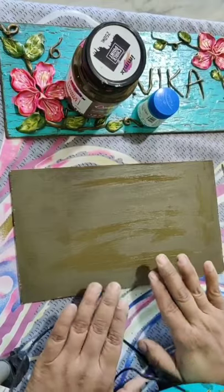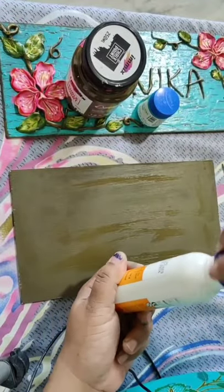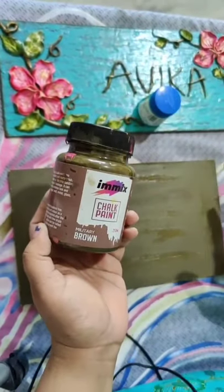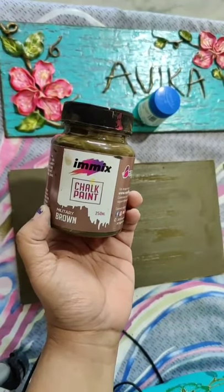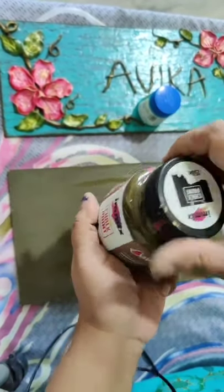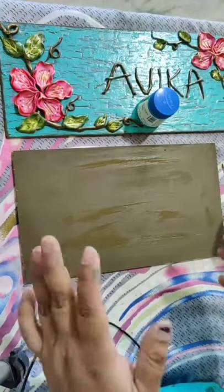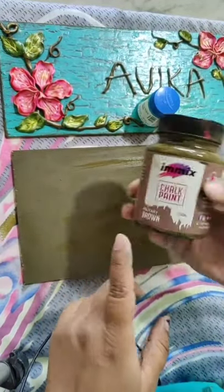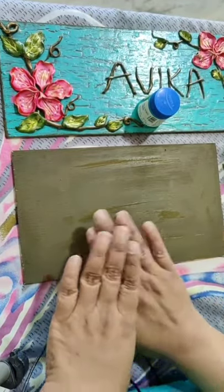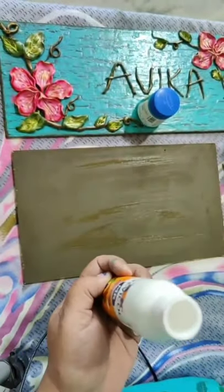When the base is completely dry, you will take your normal Fevicol. This is the color I am using - it's a normal brown color. You can do this even on canvas or any hardboard. This is the chalk paint I am using. I have taken this MDF base. I have given one coat with this brown color, and when it is completely dry I will give one coat of Fevicol.